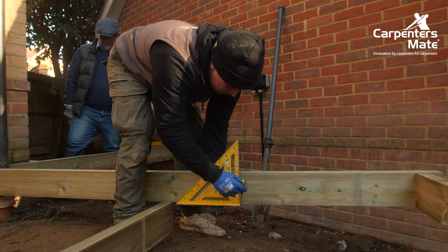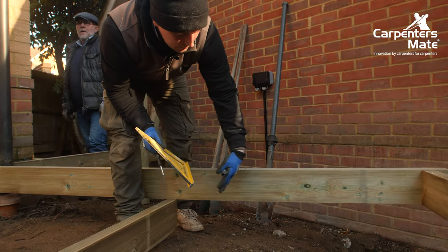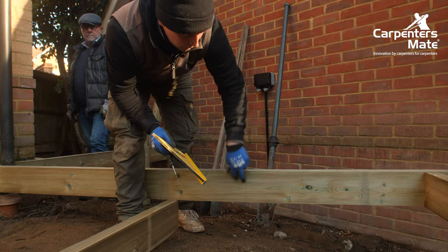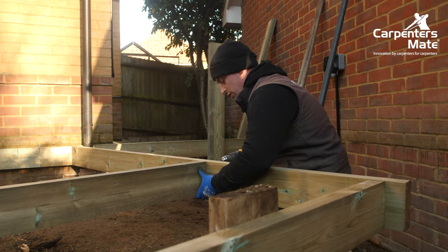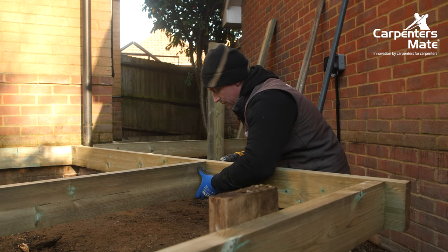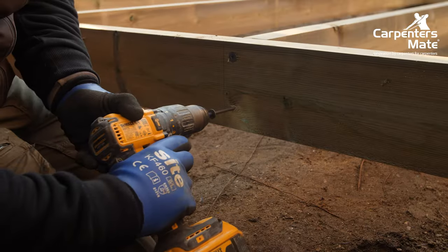We just put a quick strike square where we want the joist to be so they don't go in at any silly angles and we can keep them all square with the top of the joist. We run these flush into the line, pull them tight, flush at the top, make sure that's right, and get a second screw in.